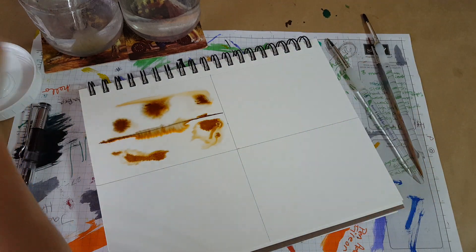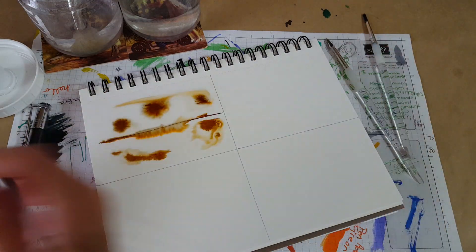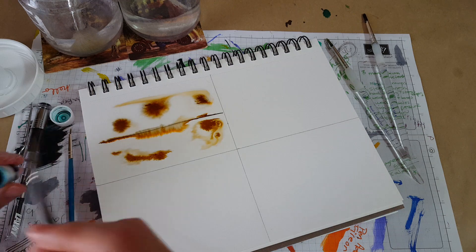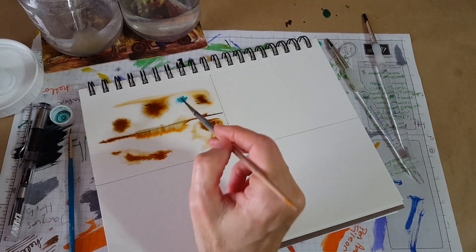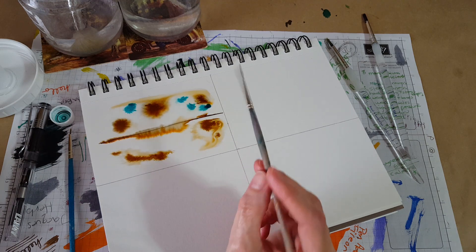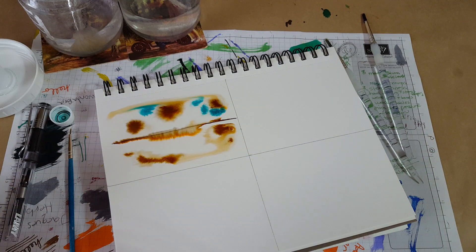I'm feeling extremely rusty. Let's come in with the Diamine Soft Mint and a little detail brush — probably better get a move on while I still have some wet ink in the top part. There's enough water up here. That ink by itself is really good for this technique because as the chromatography showed us, it's got a lot going on — and you can see it right here.